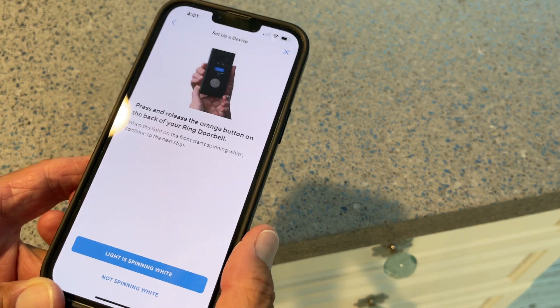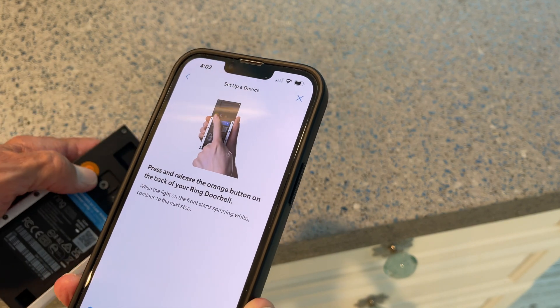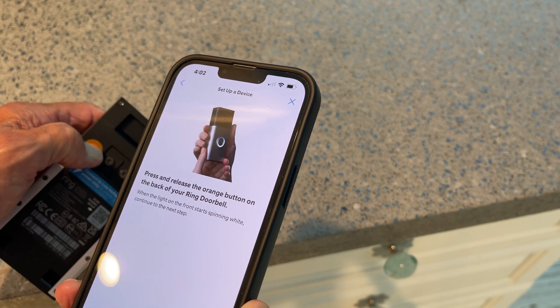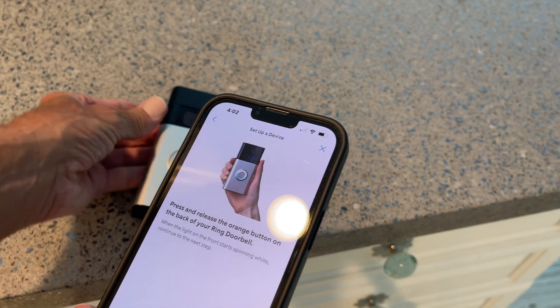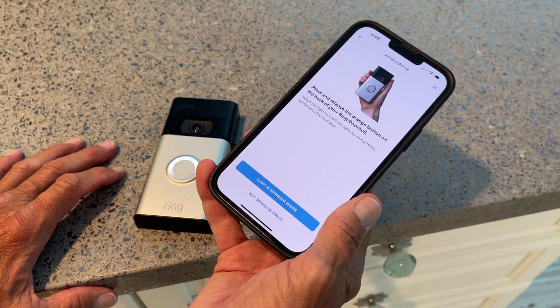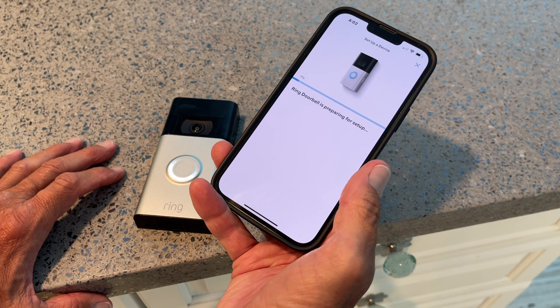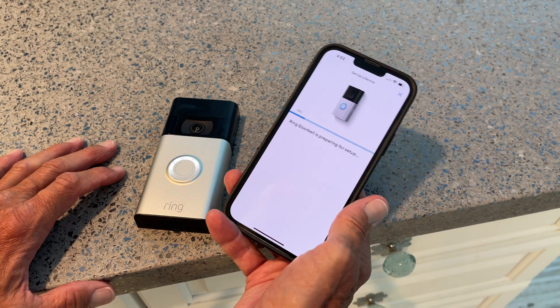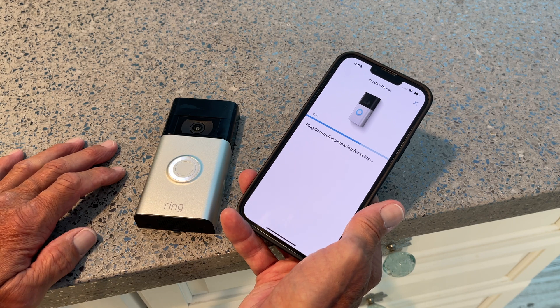If you're still having trouble, press and release the orange button on the back of the doorbell — right here. Oh, there we go! Okay, the light is spinning — the doorbell is preparing for setup.